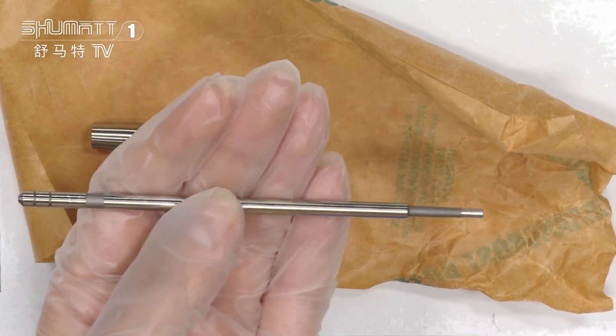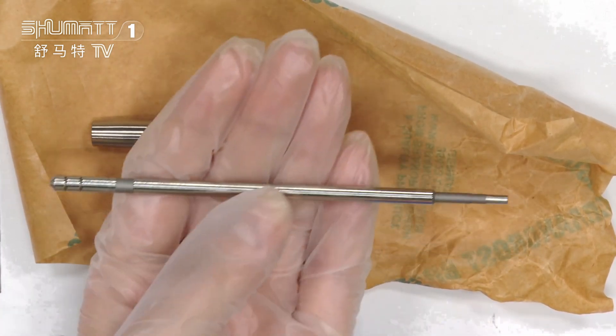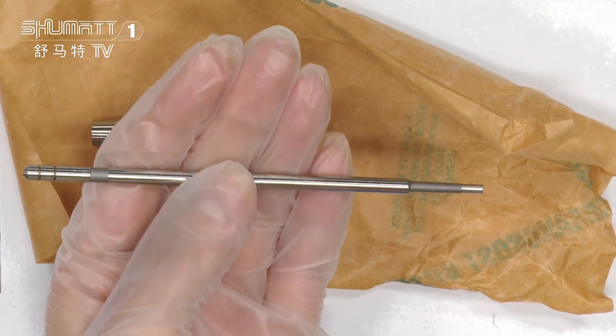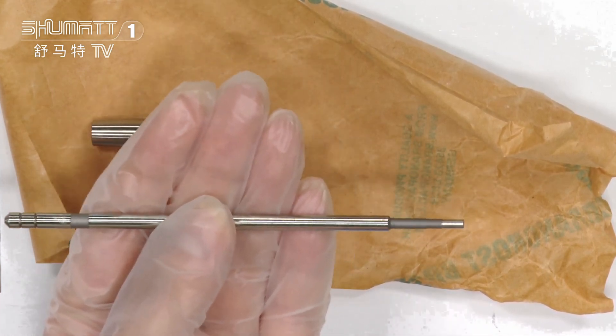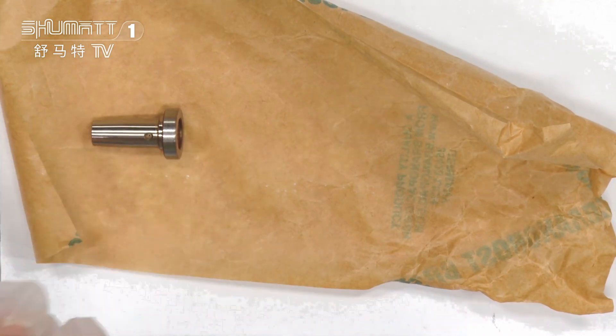This is our valve roll. For our valve roll, we have different sizes. If you want other sizes, we accept customized services for you.